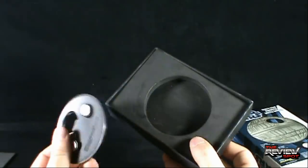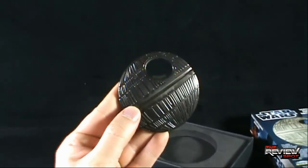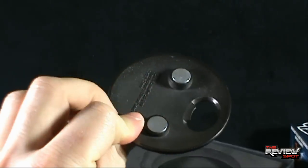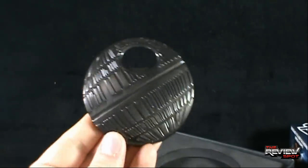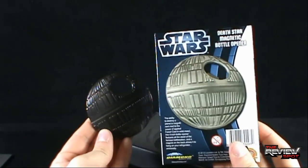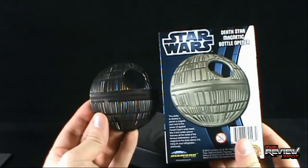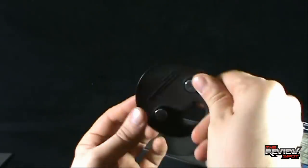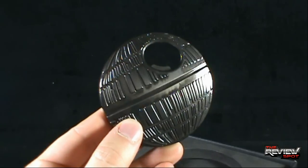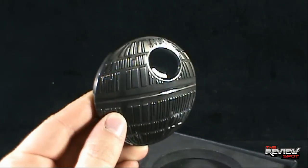So we're just going to reach in, pull it out. Wow, there's some substantial weight going on with this bottle opener. Nice. It's a little bit different color — I'm going to move the camera back a little bit — it's a little different color than what's shown on the front of the package. On the front it looks like it's a lighter gray. The actual bottle opener itself is more of a darker, almost like a gun metal. Of the two, I prefer it more like this. It's really neat.